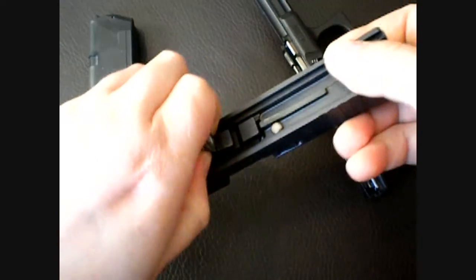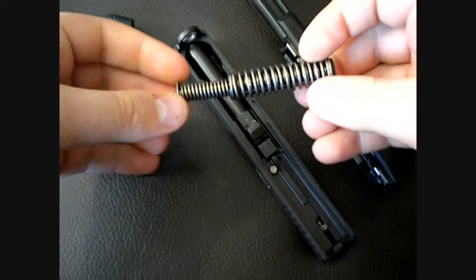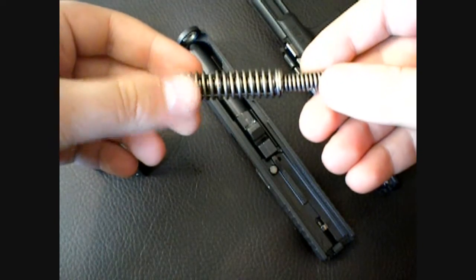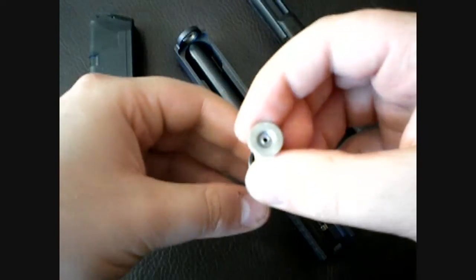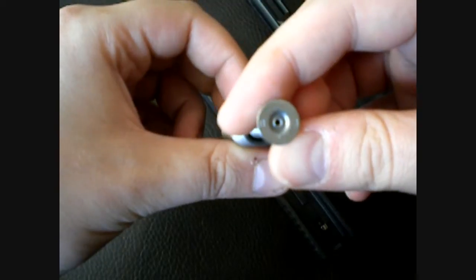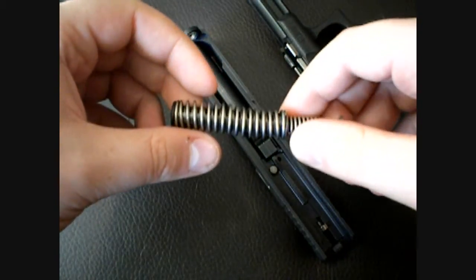Now here's the spring. The dual recoil spring isn't really new to Glock — the smaller, subcompact versions have these, but the compact and the full-size Glocks always had a single spring. This is an O3 spring. This is the infamous O3 spring that a lot of people have been talking about.